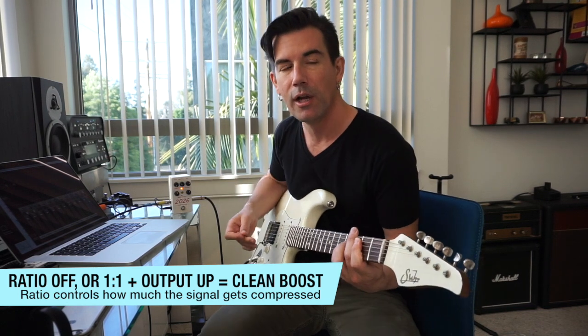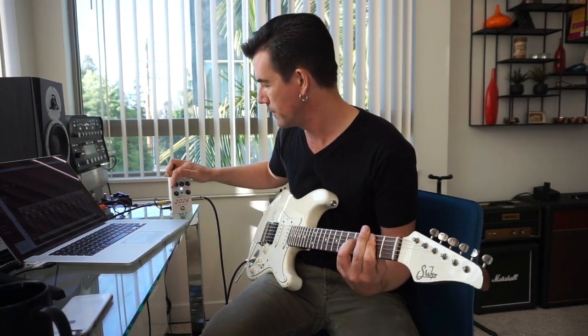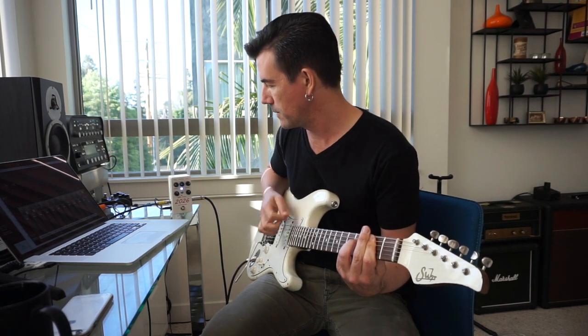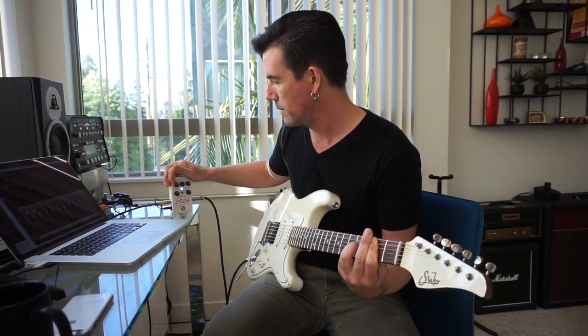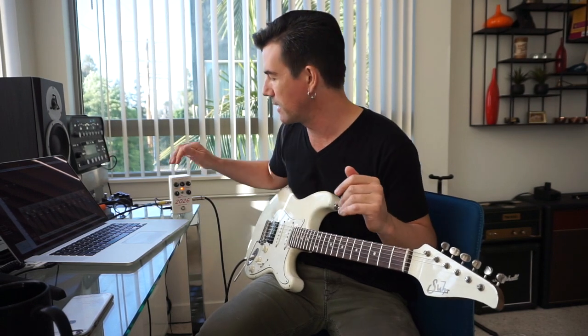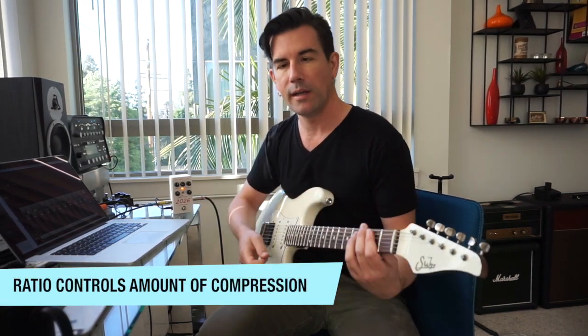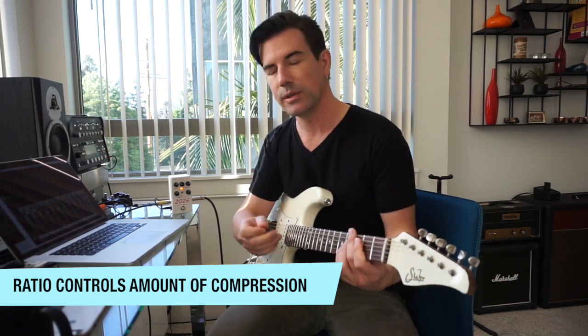Now let's slowly raise the ratio control. As I turned it up and played, you can hear the attenuation start to kick in. As I turn it up more and more, you can hear more compression happening. Basically, the ratio is the control that decides how much compression is going to get applied when a signal crosses the threshold.